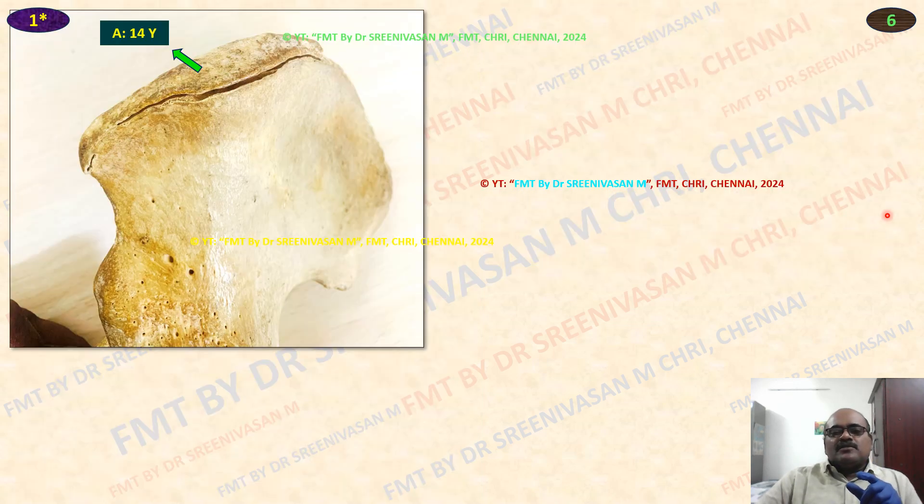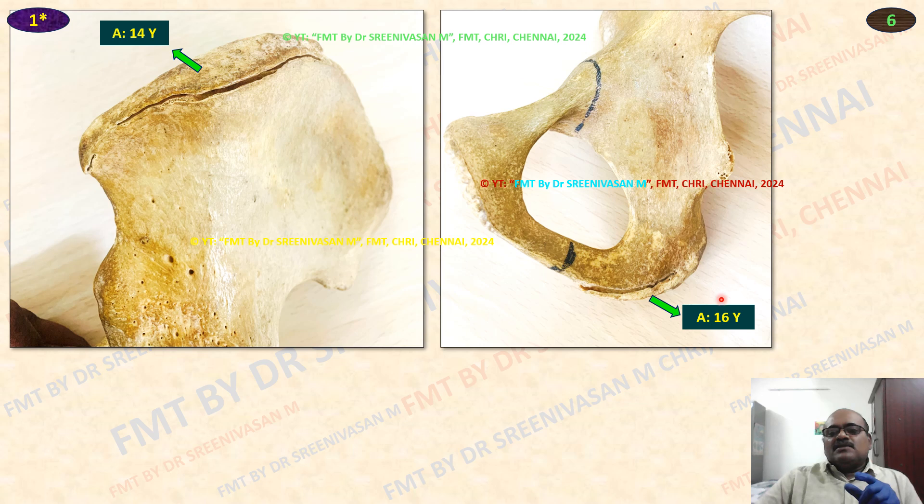The ischial tuberosity appeared, not fused — above 16 years, this is the last one to fuse at 20 to 21 years. Less than 21 years, above 16 years, less than 21.